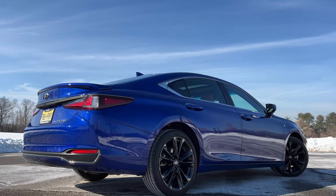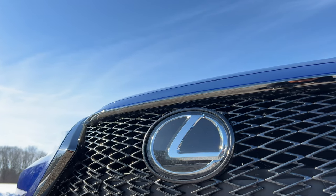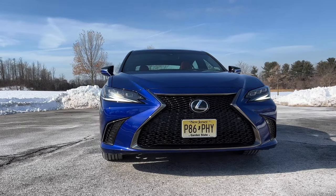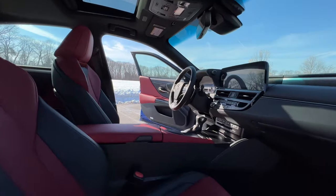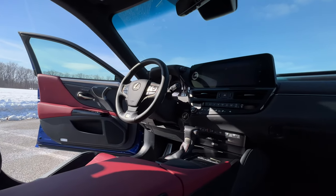The F-Sport can be written off as an appearance package because it does look better than the regular ES, at least to me, but I don't think ES buyers will care one way or another. While a lot of us are buying cars because they carry a top-tier luxury badge, I'm proud to say we are outnumbered by smart and sensible car buyers. The ES outsells everything in this segment — Lexus sells significantly more units of the ES annually than the BMW 5 Series, a little more than the Mercedes-Benz E-Class, way more than the Audi A6, and way more than the more affordable Toyota Avalon.